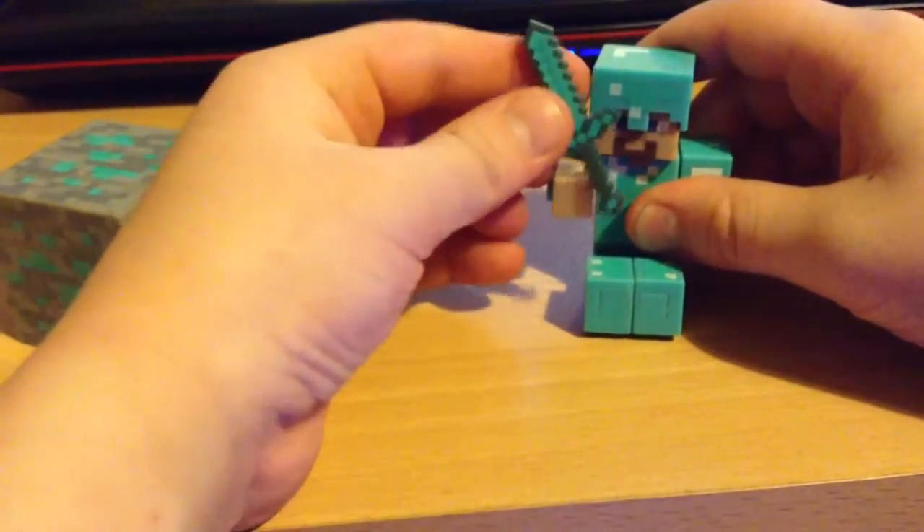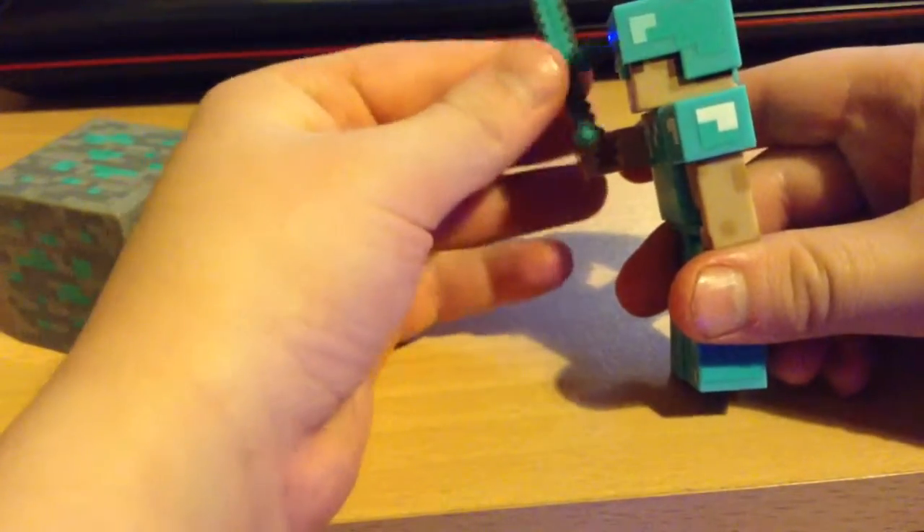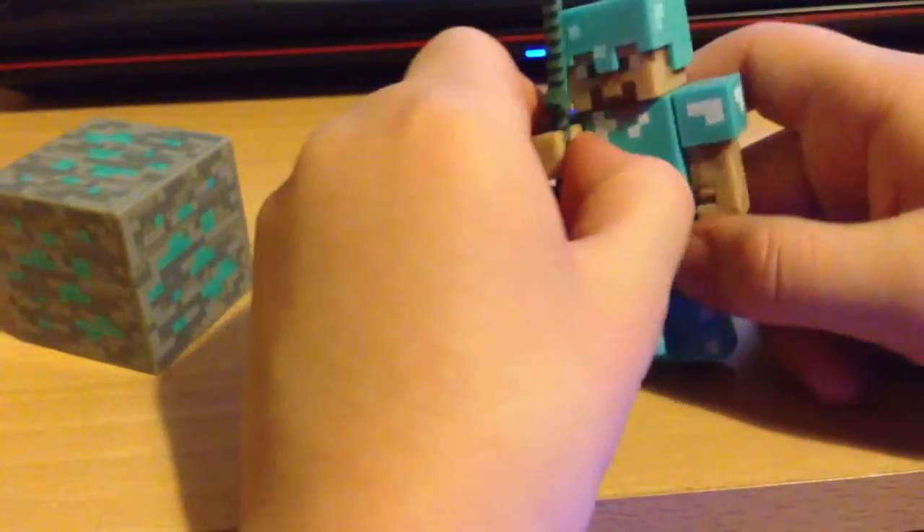This is what he looks like when he's holding the sword. Of course the sword is 3D and it fits in his little hand. I'll show you what it looks like when he's holding the sword.